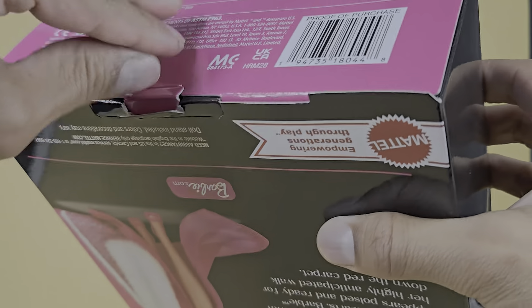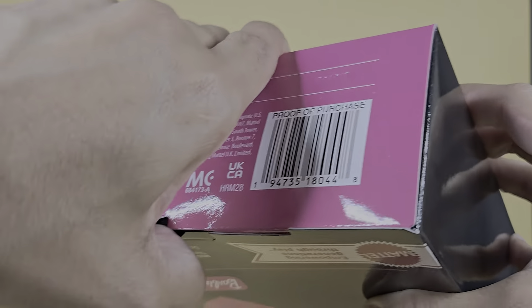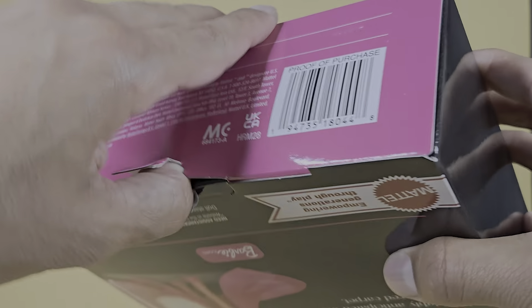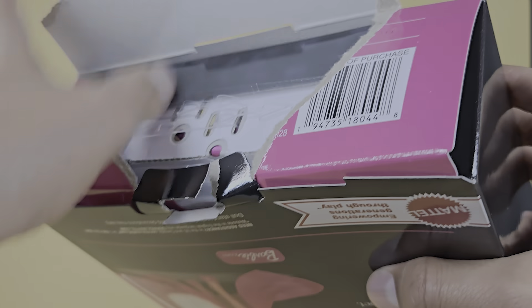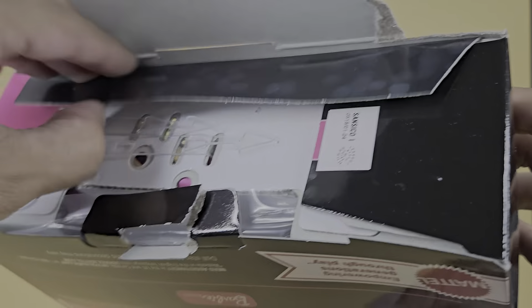Super light. Doesn't weigh anything. Let's open her up. As we also know, there is a Juan Gabriel doll with the same face mold as this one.